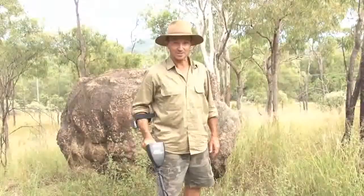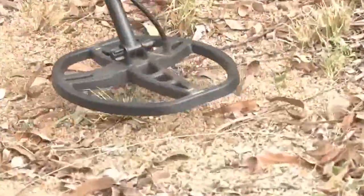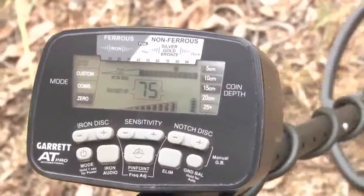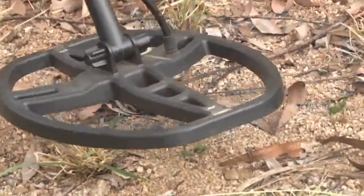The next item is a $2 coin — you're going to get a high tone out of this and a high target ID. That's a dead solid 75 on a $2 coin, and the cursor is indicating 75 on the top of the scale. You're getting the high tone. So you're getting three pieces of feedback there on that target which governs your decision whether to dig it or not.